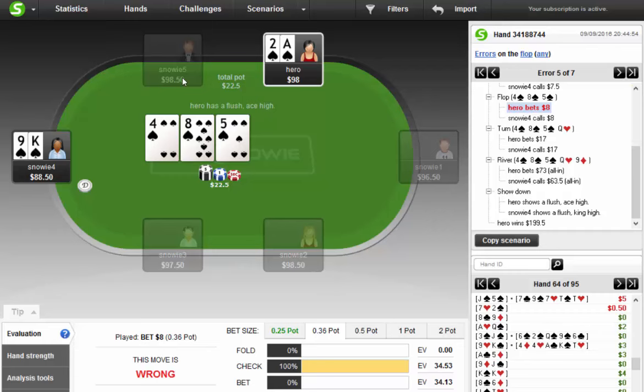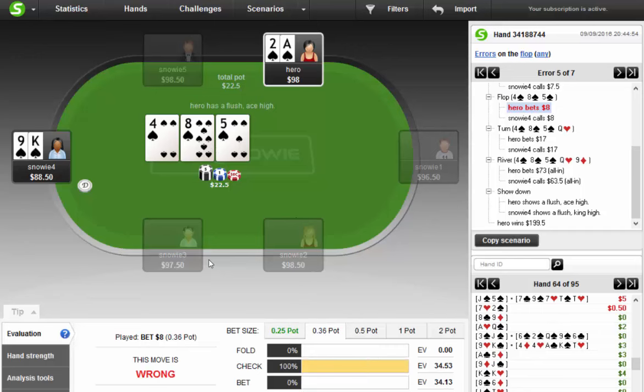What happened here? This guy raised, I believe I three-bet, he called, flop comes this. I bet $8 — I bet small — and it's saying I should check. Notice the EV of all of these bets are very similar. It does not like big bets here. It likes 3/4-pot, but it does not like pot. So if you are going to be betting, it needs to be a reasonable bet, and perhaps my small bet was not ideal. My small bet was one of the worst plays, but the plays are all very close.